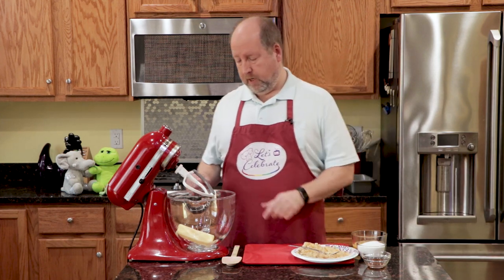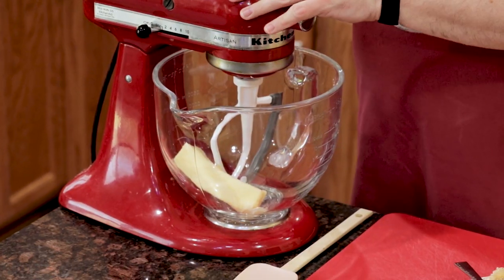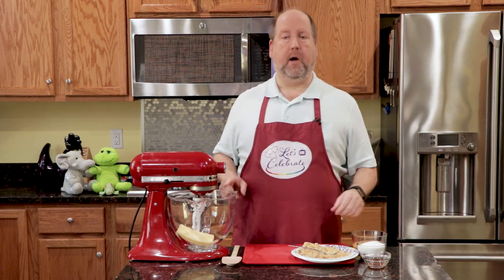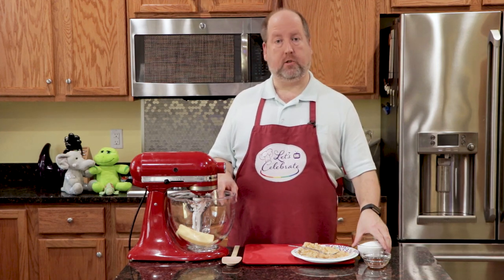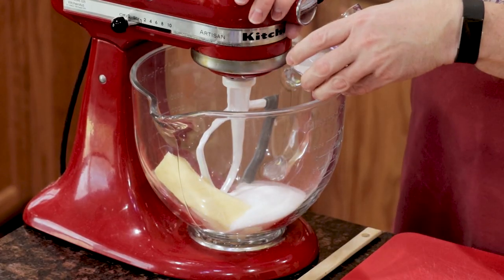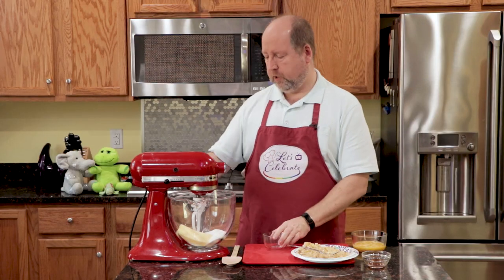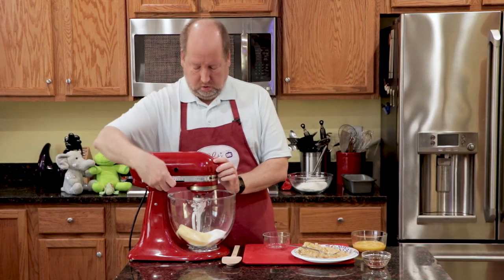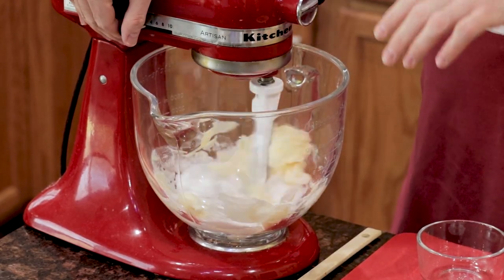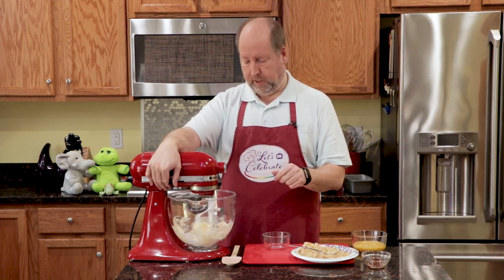Now for the rest of the wet ingredients. I have butter in my mixing bowl, and it's softened. All of my ingredients are at room temperature. We're going to combine this with the sugar — that process is called creaming. So I have a cup of sugar, I'm just going to dump it in. I'm going to start this off kind of slow, and once it gets combined a little bit I'll speed it up, and mix this together until it's really light and fluffy. It just takes a couple minutes.